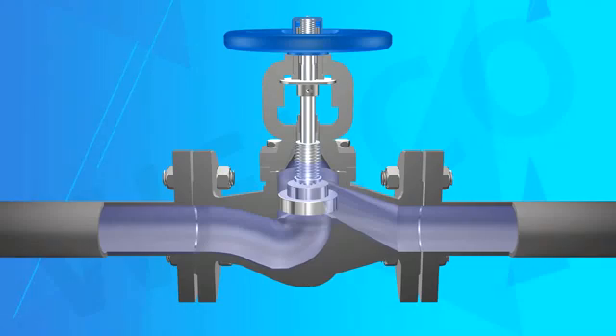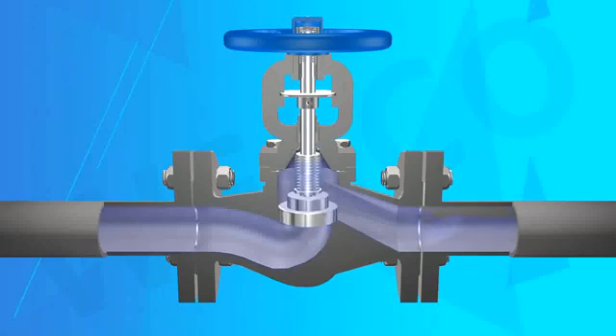Parts materials, flanges, and welding number sizes can be properly selected according to actual working conditions or user requirements, satisfying all kinds of engineering needs.